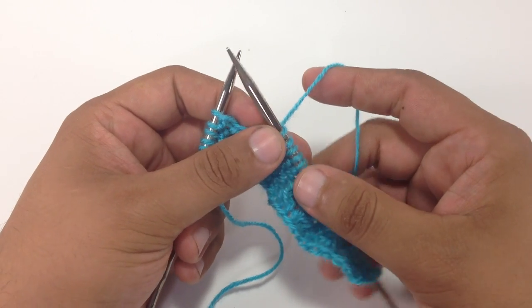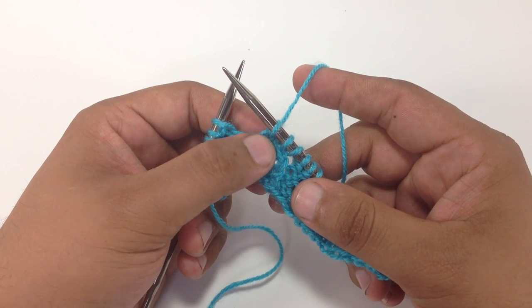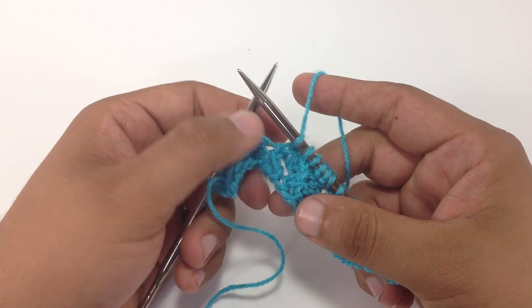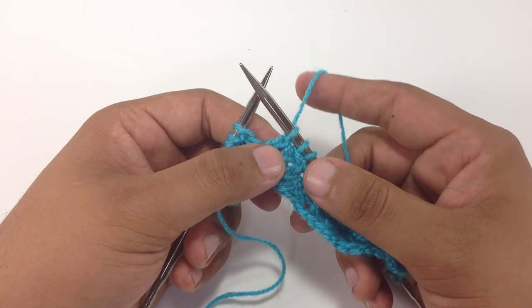The yarn forward around the needle increase is usually used in lace and it's different than a yarn over because it's used when you're transitioning from a knit stitch to a purl stitch in your pattern. So if you want to create a hole or gap in between these two for a specific lace pattern, you would do it a little bit differently than a normal yarn over.